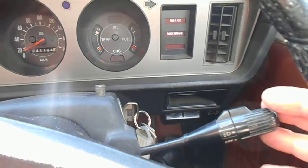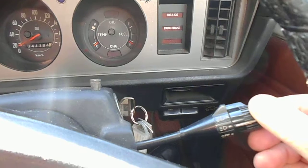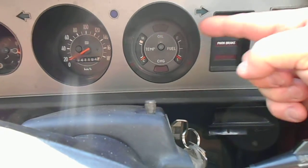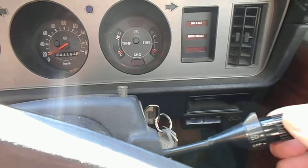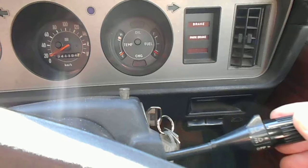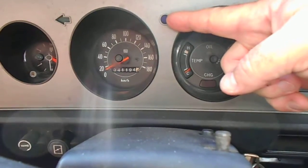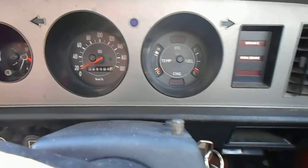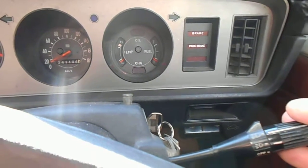Most cars are all basically the same. Turn the headlights on — the first click is the parkers, which illuminates those dashboard lights and the little lights at the front and the tail lights at the back. One more click will be the headlights. Generally, if there is a blue light on when you turn the headlights on, that means high beam. You can push it forward or pull it back and it'll either take it off or put it on.